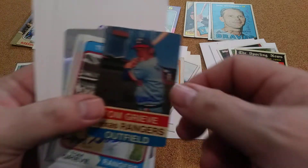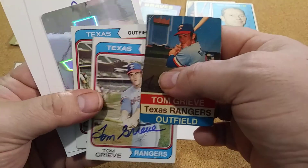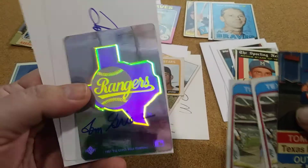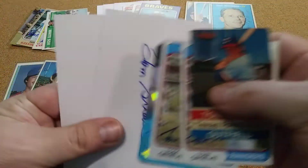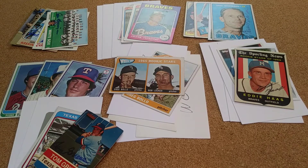And I had a nice Rangers return on Tom Groove. He signed three — that's a great looking Upper Deck one that he signed right there, along with an index card. That's a nice return there.